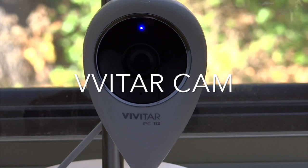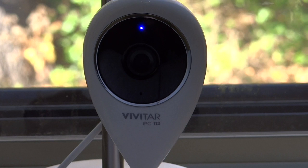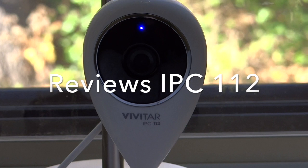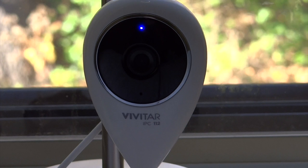Today we're going to talk about the Vivitard IPC112. This camera is also capable of SD color up to 16 gig of storage. It also includes one microphone and one speaker. It also has night vision that works pretty well, but not super well.